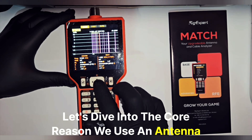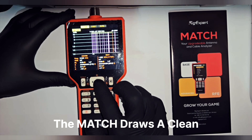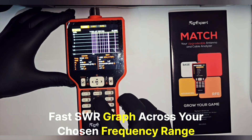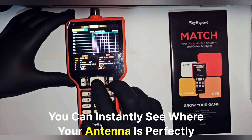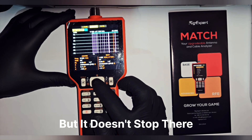Let's dive into the core reason we use an antenna analyzer — the SWR chart. The Match draws a clean, fast SWR graph across your chosen frequency range. You can instantly see where your antenna is perfectly tuned and where you might have problems.